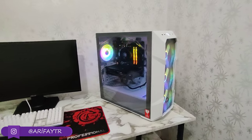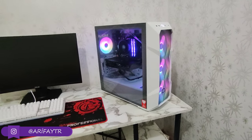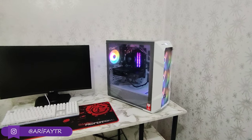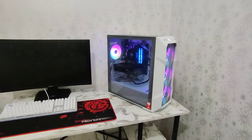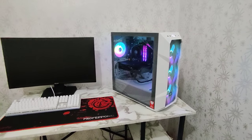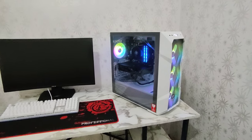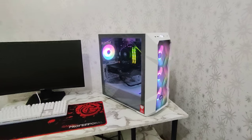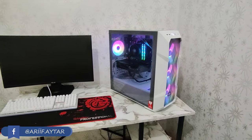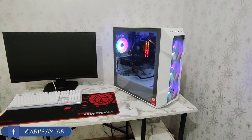Herkese merhabalar arkadaşlar. Yeni bir video ile daha birlikteyiz. Bugünkü videomuzda daha önceden toplamış olduğumuz setup'ımızı izleyenleriniz olabilir. İzlemediyseniz geriye dönük videolarda ya da sağ üst köşeye bırakacağım kartlardan izleyebilirsiniz. Sistem toplamıştık ve kasamız MSI'in Mac4G M100R modeliydi.